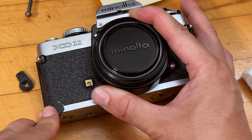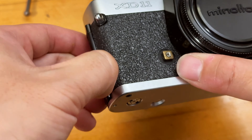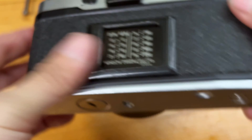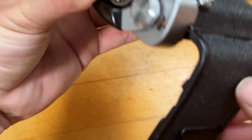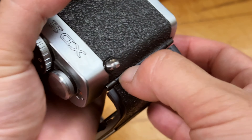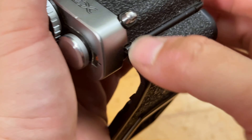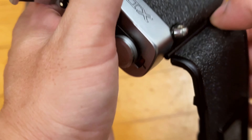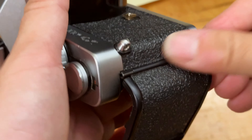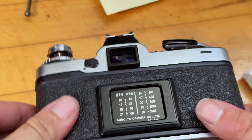It seems like it's a very good, strong bond. If I open the film door it bumps just a little bit, but it looks like it self-resolved — it got pushed under the film door and now it doesn't have any problems. Very nice.